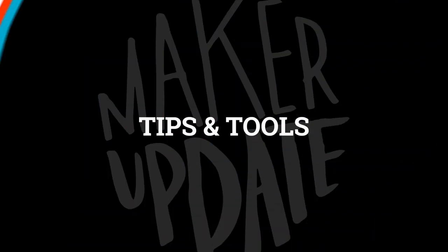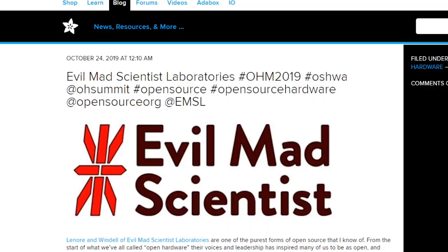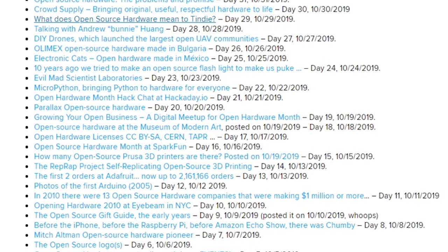Time for some tips and tools. Last month was Open Hardware Month and Adafruit made a post every single day about open hardware projects, communities, and other related topics. If you missed it, you can now find links to all of these posts on a single page. Head on over and dive right in.